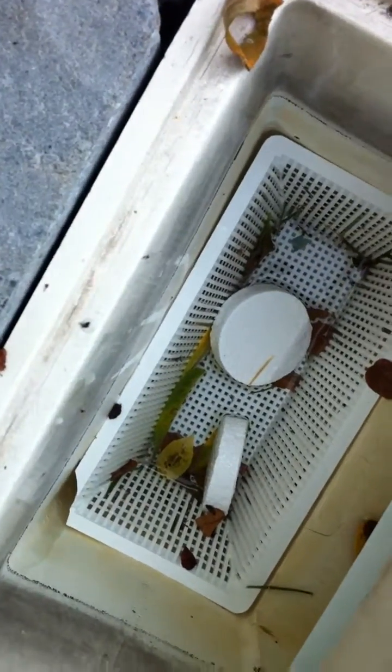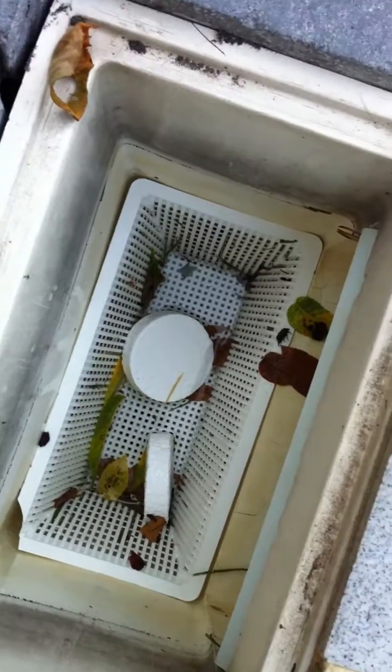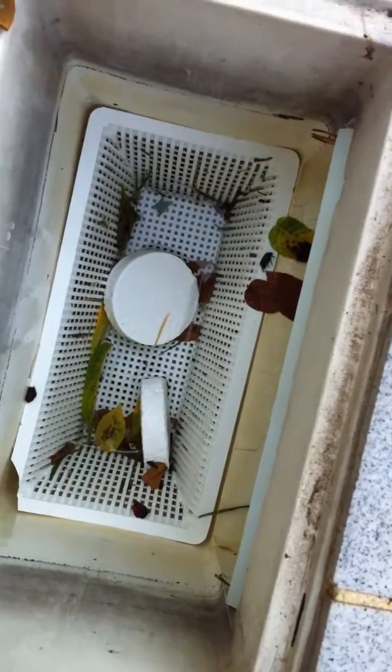Okay, here is something that you definitely do not want to do. So, this is the skimmer for the pool. It looks a little different than your skimmer, probably. This is an older concrete pool.